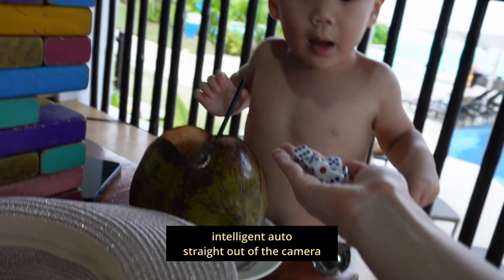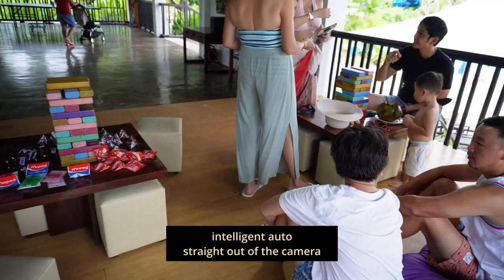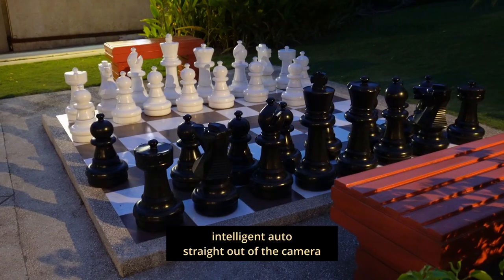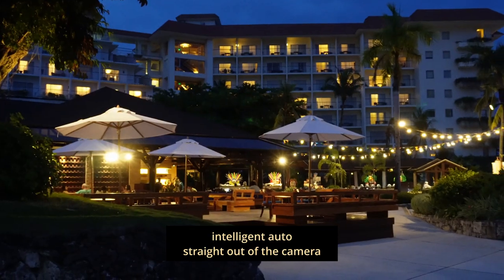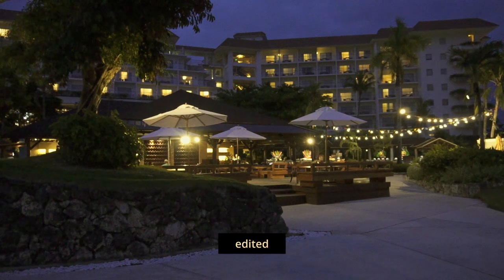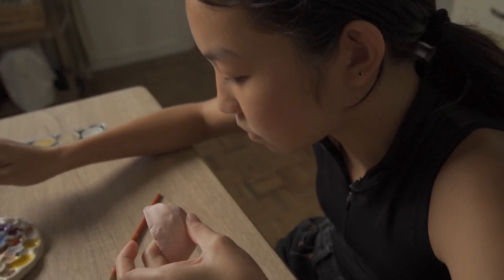If you don't want to mess with settings at all, here are a few examples of what it looks like in full auto mode. And here are some examples of what it looks like in low light in auto mode, and in low light in manual mode. And finally, this is what the slow motion feature looks like.